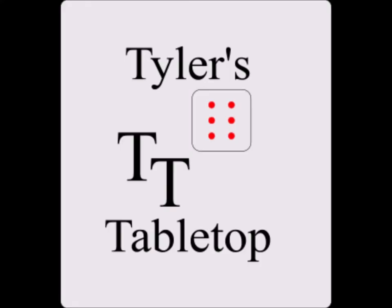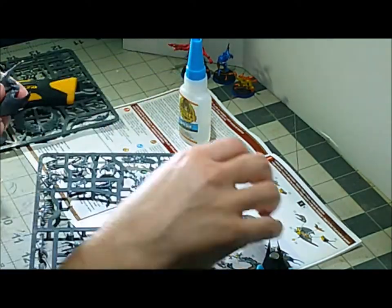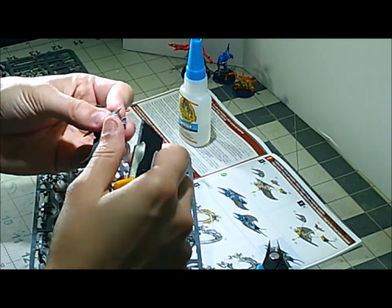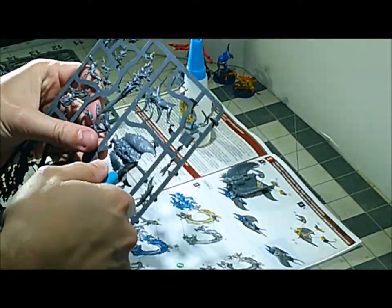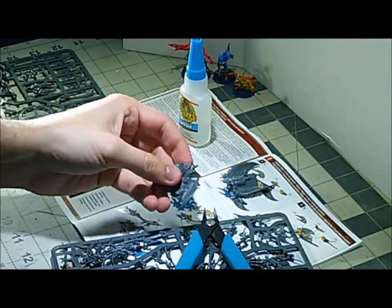Hey guys, welcome back. I'm Tyler, this is my tabletop. Today we're going to be following along with the instructions to assemble a Burning Chariot of Tzeentch from Games Workshop. This is the large model, the centerpiece model for the Start Collecting box for Disciples of Tzeentch.